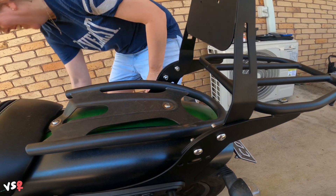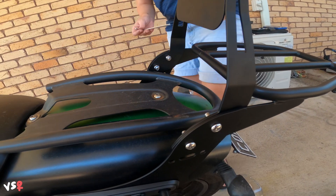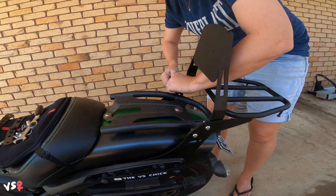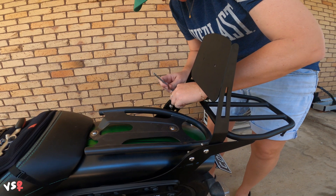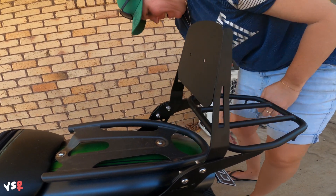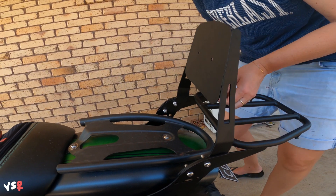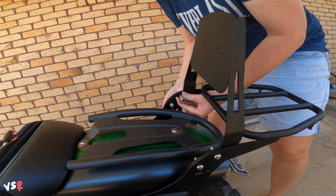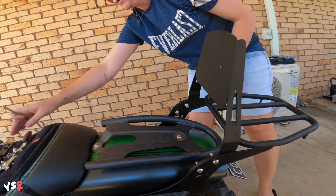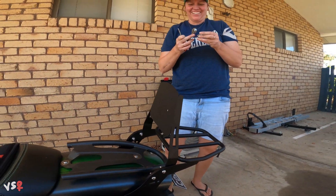Oh, you bastard! I have dropped it so many times. I'll just edit out all the drops and then put them at the end. Drop, drop, drop, drop, drop. Oh God. Butterfingers. What is your problem?